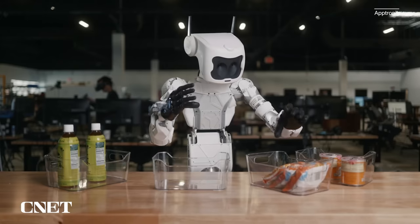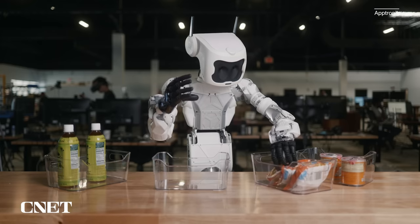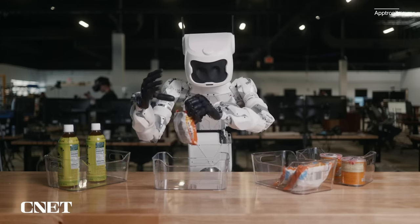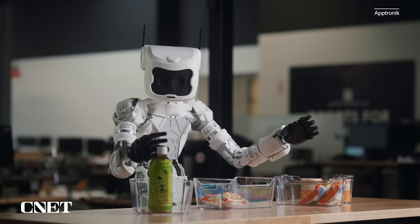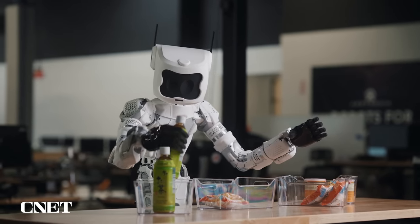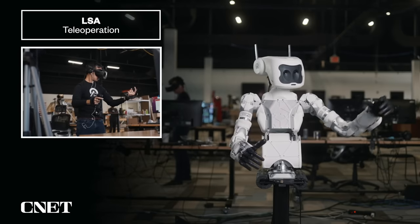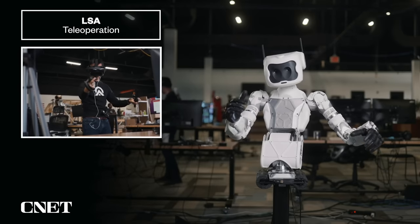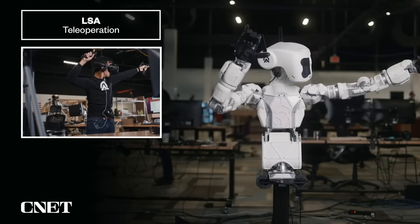Apollo's roots go back to Aptronic's first robot called Astra. Astra was really showing this idea of versatile manipulation — in the video, you're seeing it grab a variety of different objects it hasn't seen before. The way that system is controlled is via teleoperation, so there's actually someone behind the scenes remotely controlling the robot, demonstrating the versatility of a single platform to do a whole wide range of things.